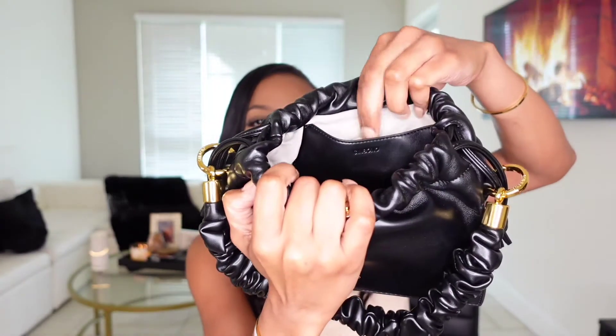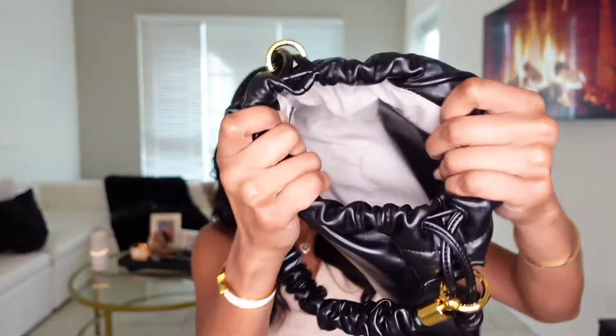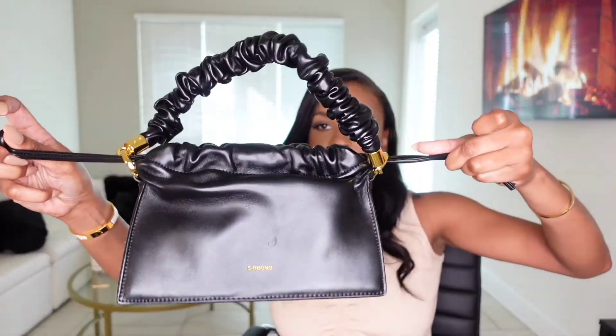It actually has two pockets — I didn't realize that this patch right here is a pocket too. So it has two pockets in there. Very spacious bag! Then you just pull it to get the strings back. I will have this bag linked down below along with my discount code — I got an upgraded discount code for y'all this time, so it will also be linked down below along with the bag, their website, and the other bags I'm going to show you guys.